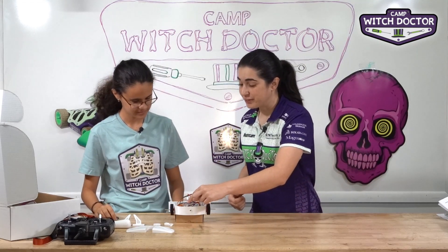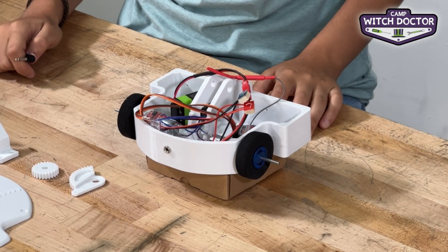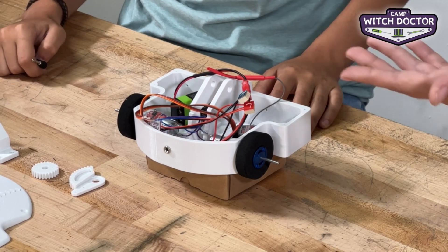You'll notice that your speed controllers have flashing red lights. That means that the receiver is not sending any signal, and that's perfectly expected because the transmitter is not on.